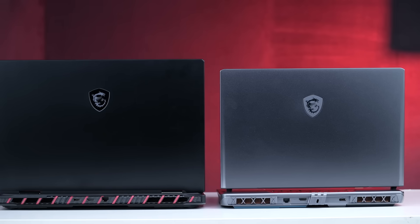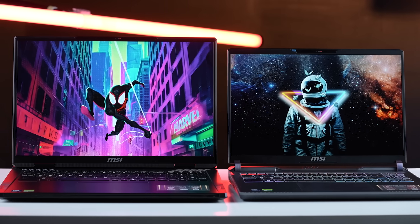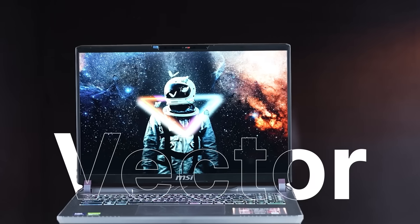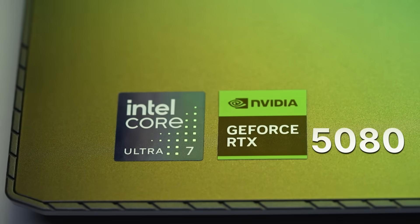Hey guys, welcome to the final episode in our series deep diving into MSI's gaming laptop. If you've been following along, thank you sincerely. In our previous episodes we've talked about how MSI's RTX 50 series gaming laptops are great for gamers, but in this video we're going to be talking about how these laptops are just as great for content creators and AI professionals. In the spotlight: the MSI Vector, powered by the NVIDIA GeForce RTX 5080 laptop GPU.